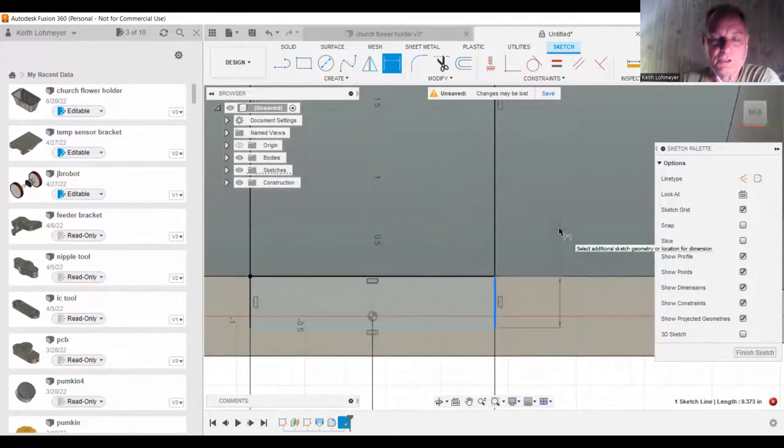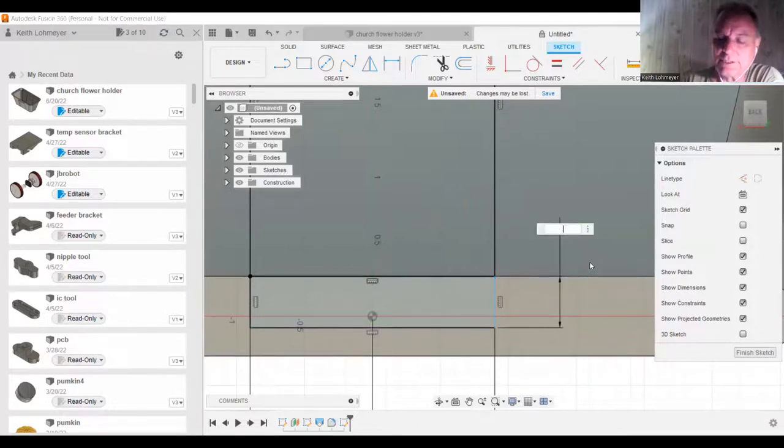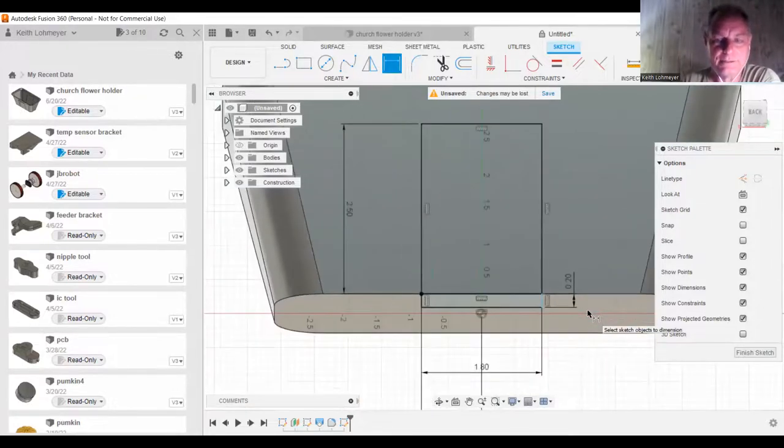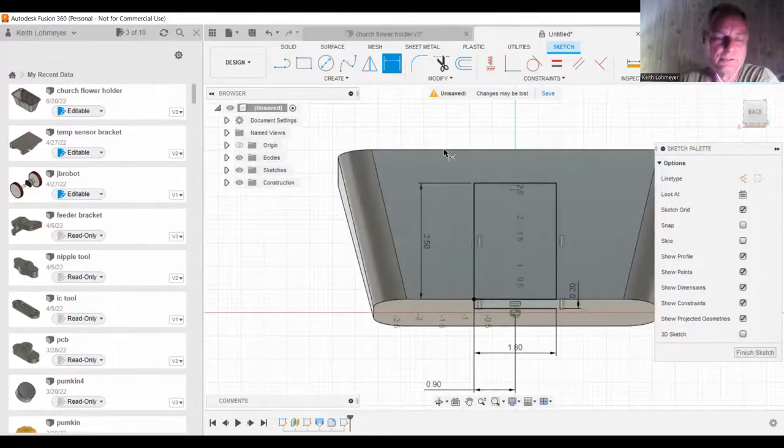A lot of times if you zoom in you're not picking the right line. We're just going to say this is a 200-thousandths line there. Sometimes zooming in lets you get a better idea of what you want to select. When you have the dimension tool active, to get out of it you just hit Escape. Now we can finish the sketch.